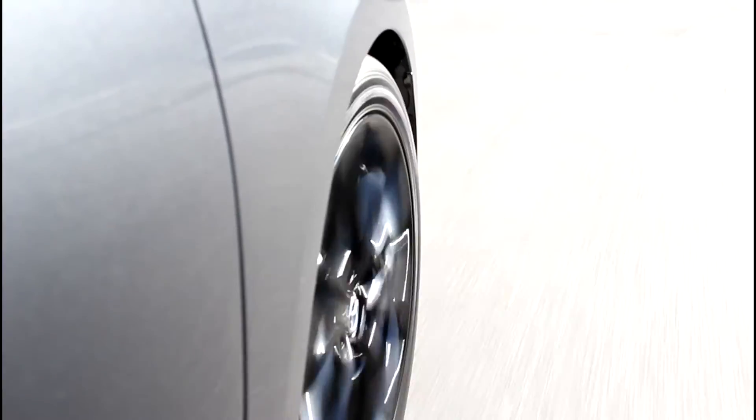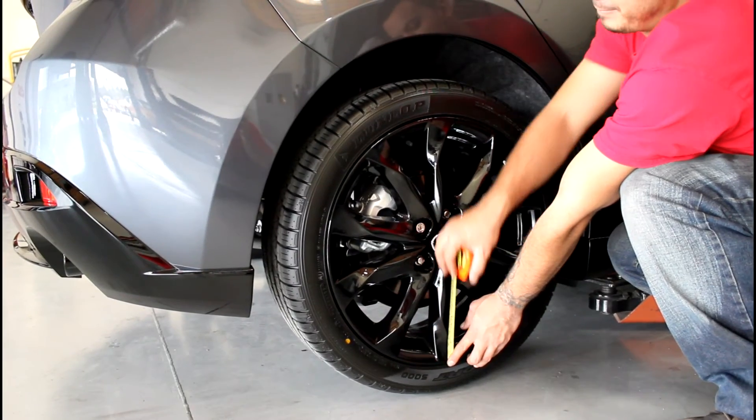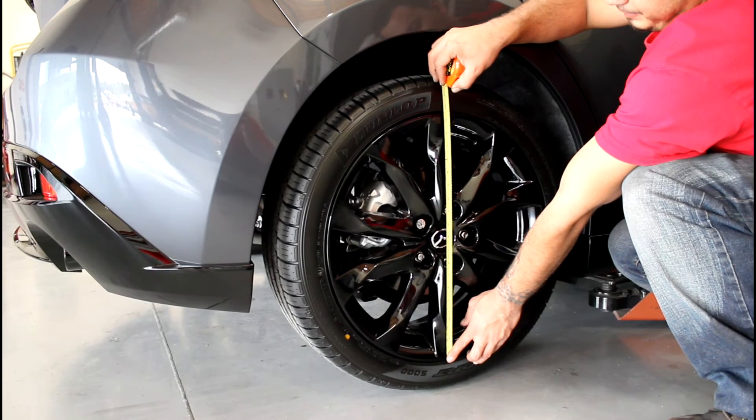Once you have completed the installation, take the vehicle for a short drive around the block to set the suspension. This provides an accurate ride height measurement. After your drive, make your measurements from the center of the wheel to the fender arch.